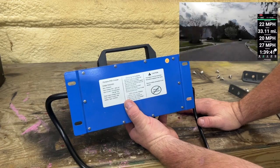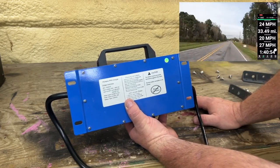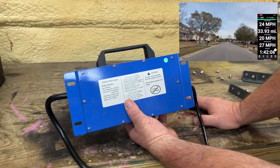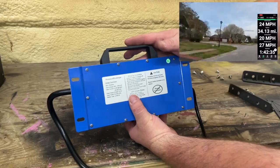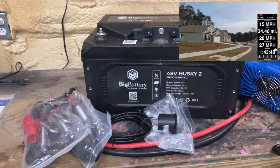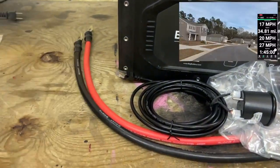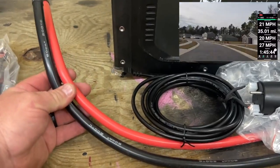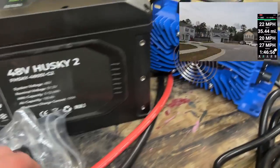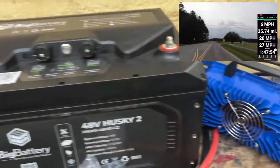The back of the charger shows it's for lithium iron phosphate, which matches this battery. It has a 20 amp output and an output voltage of 57.6 volts. This is for a 110 volt outlet. If you opt for big battery's Husky 2 kit, it comes with lifting straps, a positive and negative 2-gauge cable, the gauge with mounting bracket, and the waterproof onboard charger, as well as the battery itself.